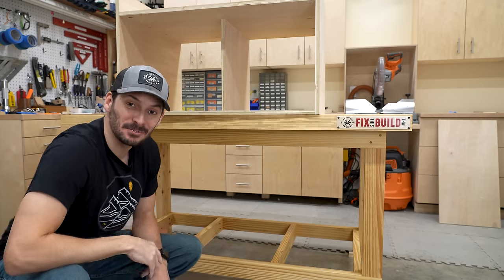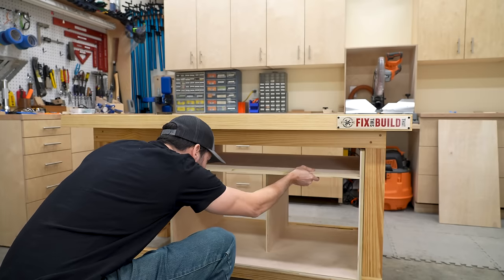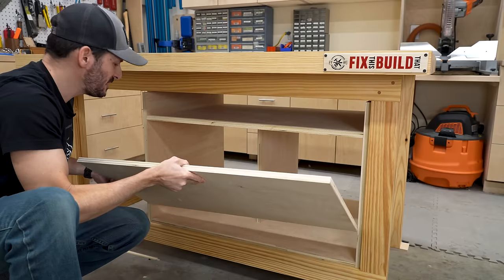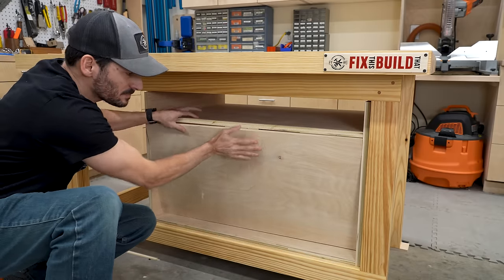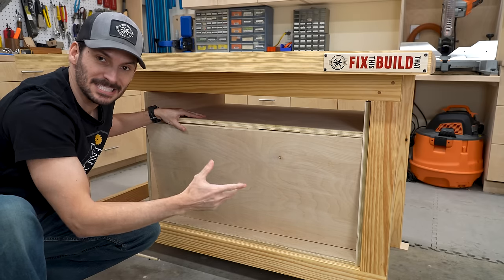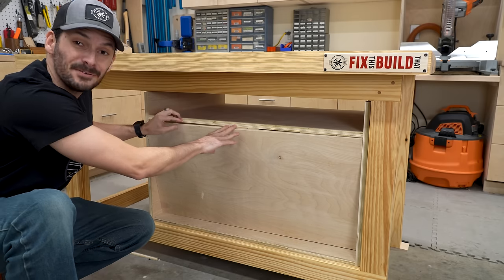I got the carcass all put together. Let's give it a little test fit. Perfect. Now I do have this little panel that's going to fit right inside here, and I'm still not exactly sure what I'm going to do — but this should be recessed back there. So maybe I could make this into like a little tool wall or maybe even have something else on it. I'm going to leave it off for now.